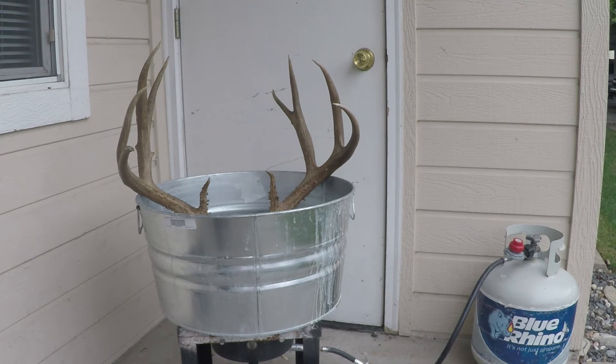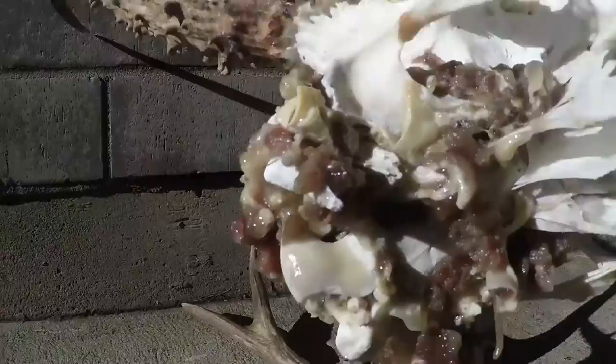I'm going to let it sit in the water a little while longer until I see the meat really coming off, then I'm going to take it out and take it down to the car wash and use the car wash to help blow the rest of the meat off. I'm done boiling the skull — came down to the car wash. The boiling process did a really good job already, but as you can see I still have some meat left and I'm going to use the car wash to get that off so I don't have to sit there and scrape it.